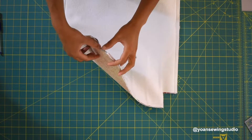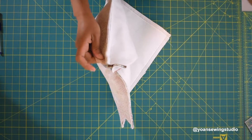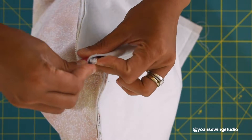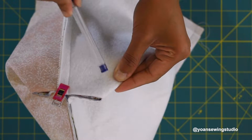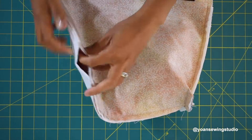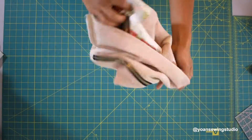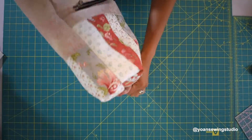Next we're going to box the corners. Open the piece up, nest the seams together, secure with a pin, then sew with a half inch seam allowance. Do the same with the other side. Your exterior shell is now done — you can turn it right side out to make sure everything is looking great.